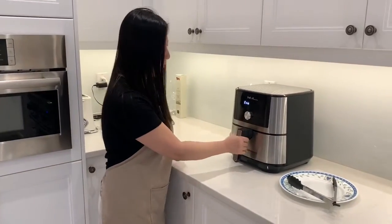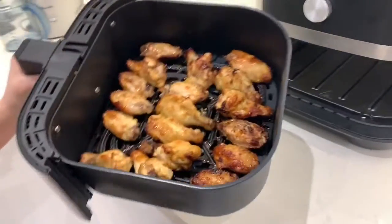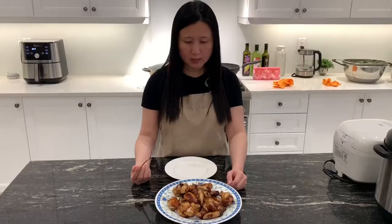And it's done! This is how the wings look — very simple, very easy, anybody can do it. That's how it looks. Thank you for watching!